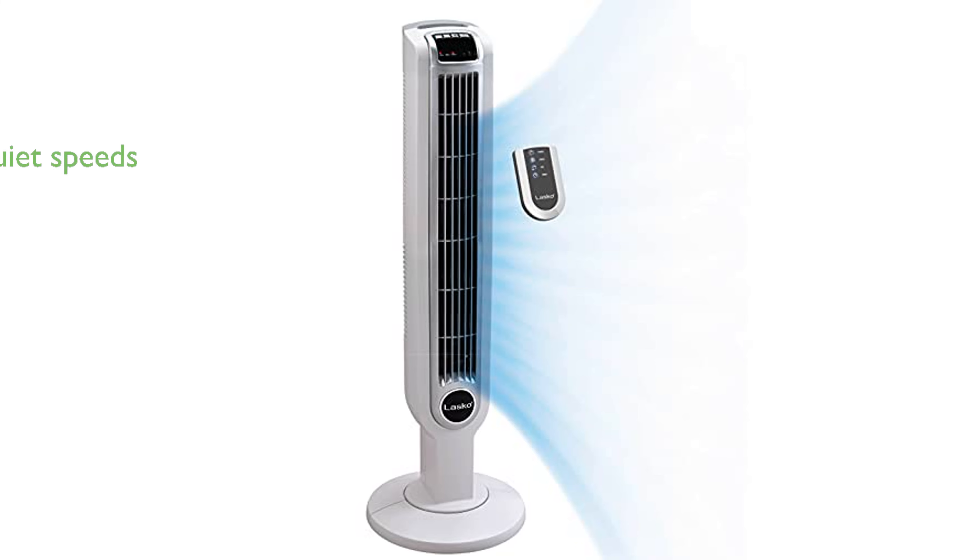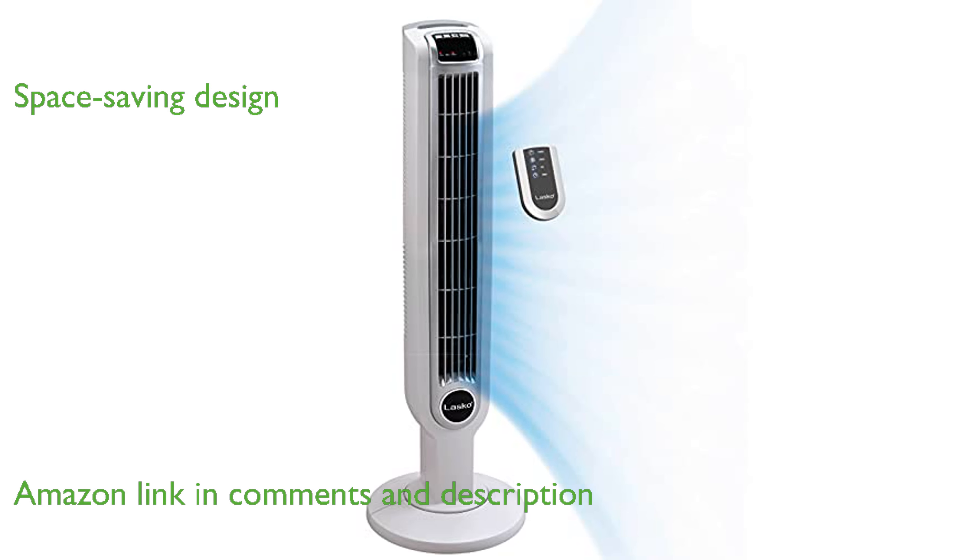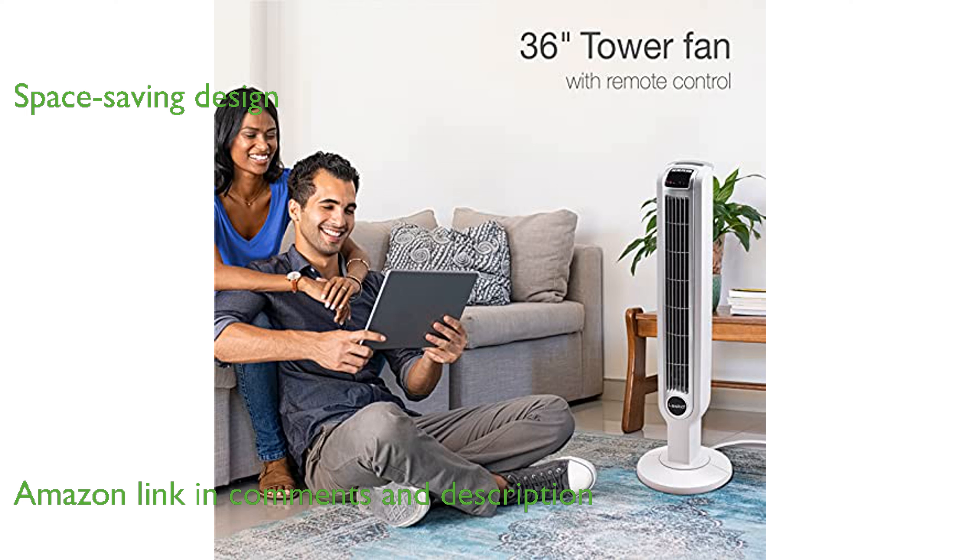The Lasko Tower Fan 2510 is designed to keep you cool with its three quiet speeds and smooth oscillation. Its slim, bladeless design fits seamlessly into any room, saving space while providing effective cooling.